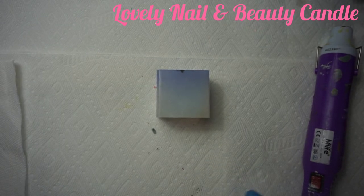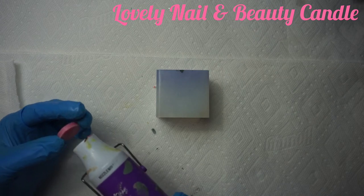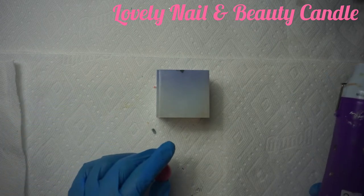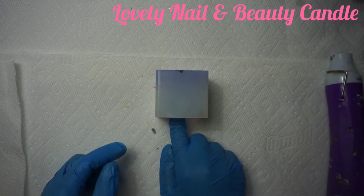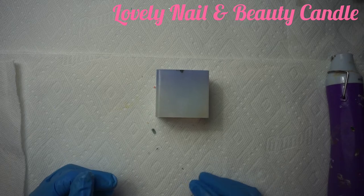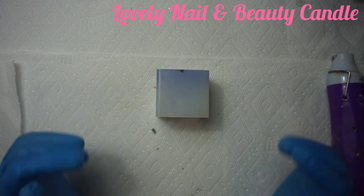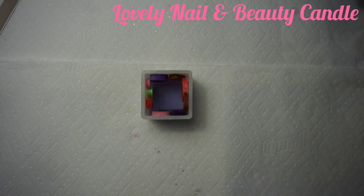Now I'm gonna use the pink one — I warm up the small pink soy wax object and put it on the side. It's the same process for all four sides, so I'm just showing you one side. I'm going to let it cool off a little bit and later show you how all four sides look.